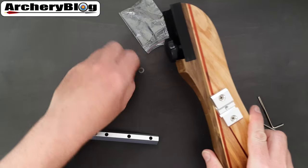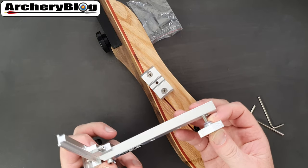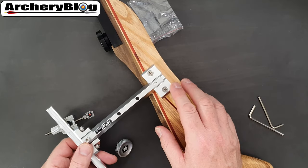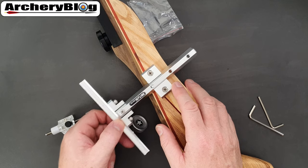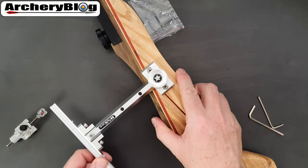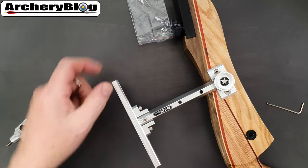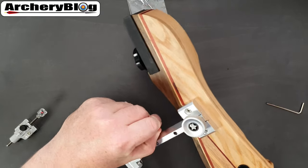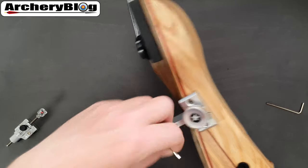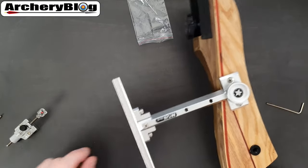A clear washer threads onto the knob, and then that knob part would go on — this is a left-handed riser, by the way. The bar then slides on and you can have it in three positions; I'm going to put it in the longest position, then just screw it in. That is really solid — it's not going anywhere. I'd recommend tightening up the two points in the back of the sight even when you first get it, as one I looked at was slightly loose and you don't want any rattle.